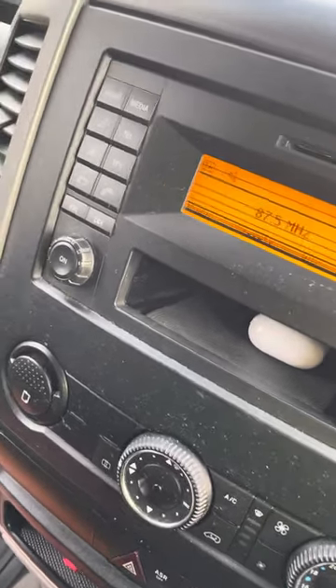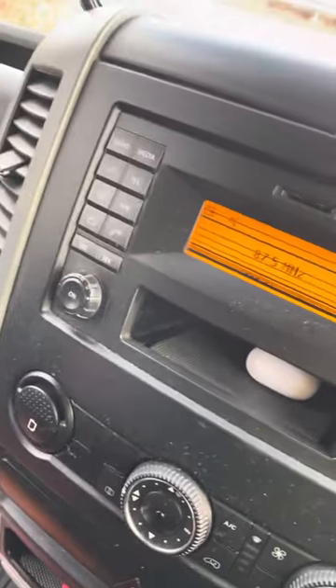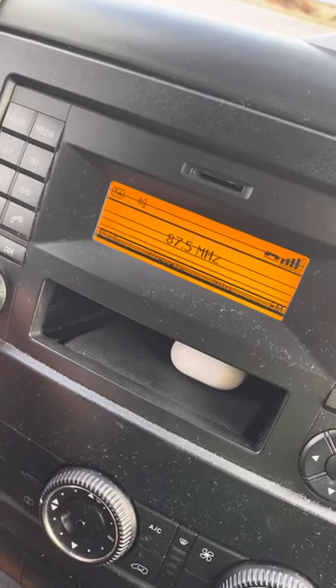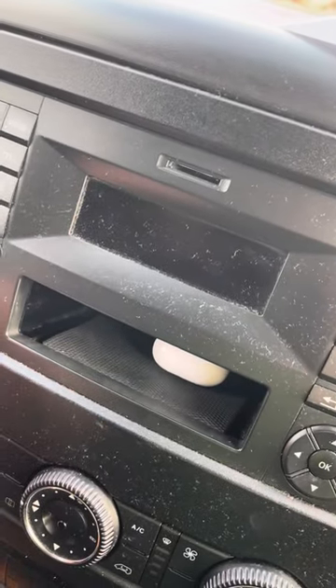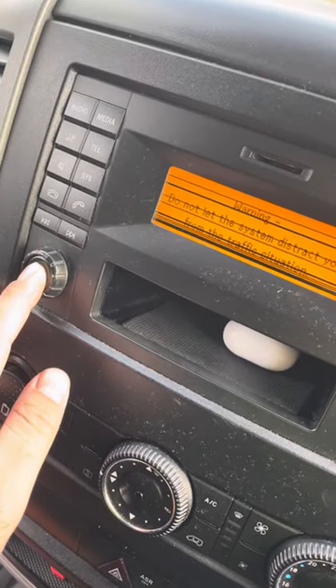It's very simple. This is the way you reset your radio. You turn it off, and when you turn it on, you hold the button for 10 seconds.